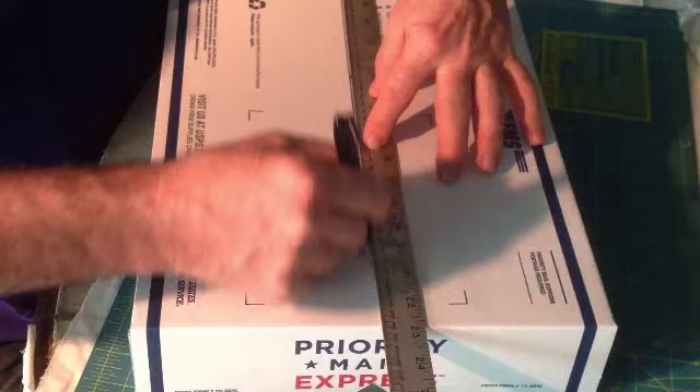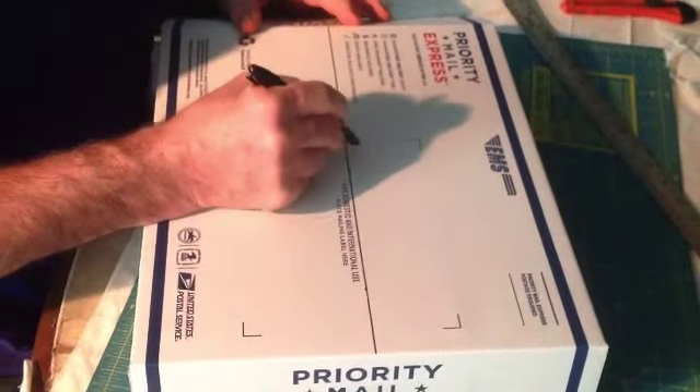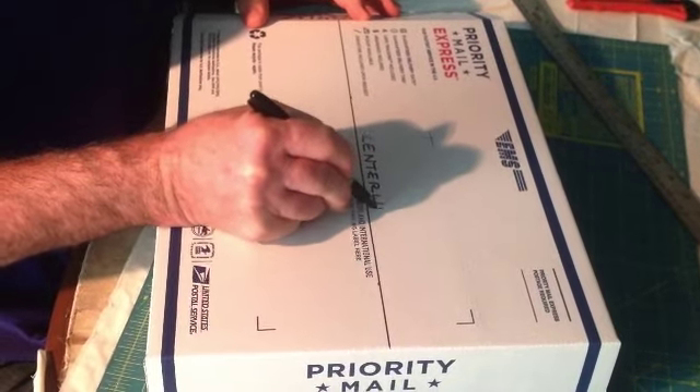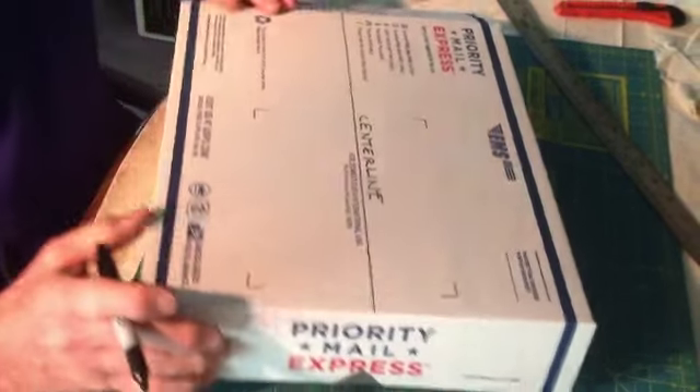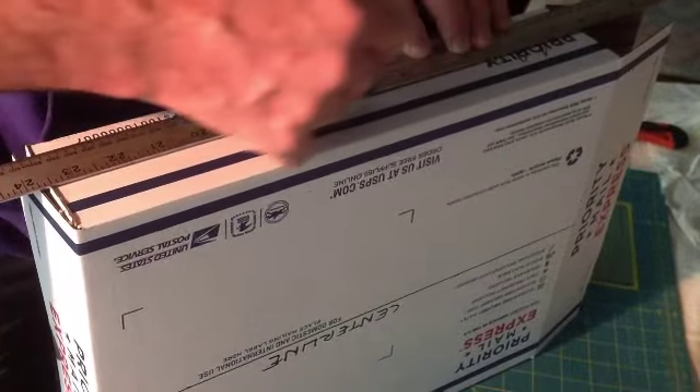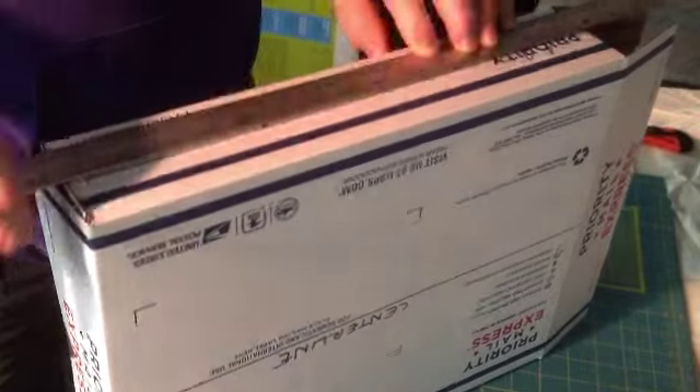Measure halfway and mark a center line on the front and on the back. Also make a center line on the side of the box, on both sides.